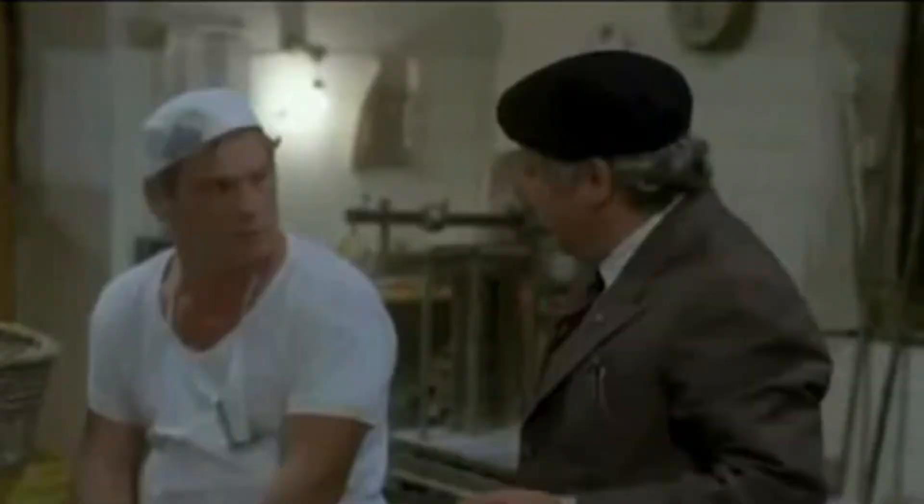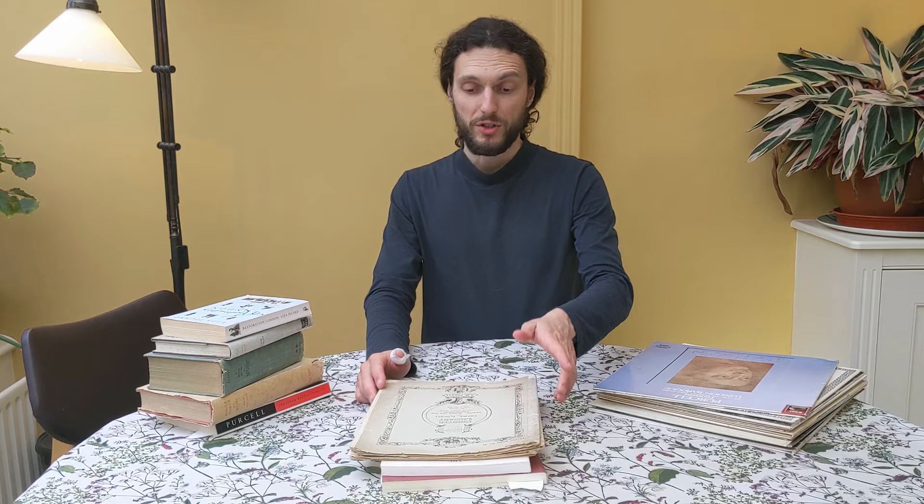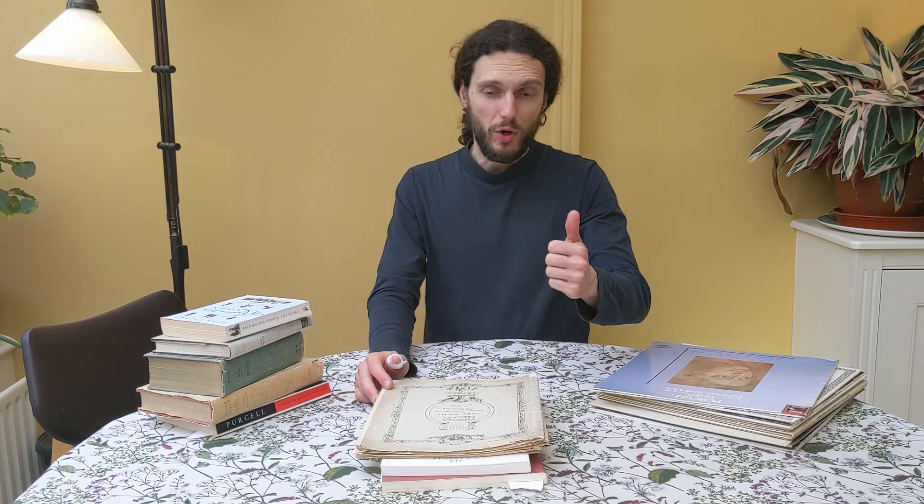Hey guys, now that you know why I'm not playing this week, let's have a look at this material that I have here on the table. This is all my Purcell material. All of you know how much I love Henry Purcell's music and there is quite a bit of it in the channel.